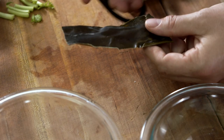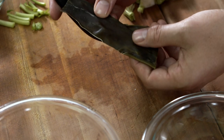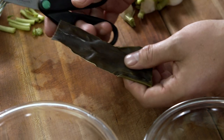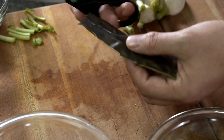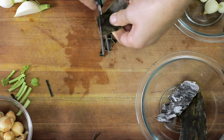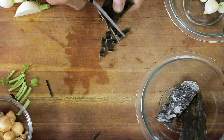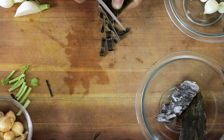The other component to our braised turnips is going to be kombu. This is a dried kelp — it adds a lot of umami to whatever you're cooking and is definitely a key ingredient in making delicious food. We're just going to take our scissors and trim small matchstick pieces.